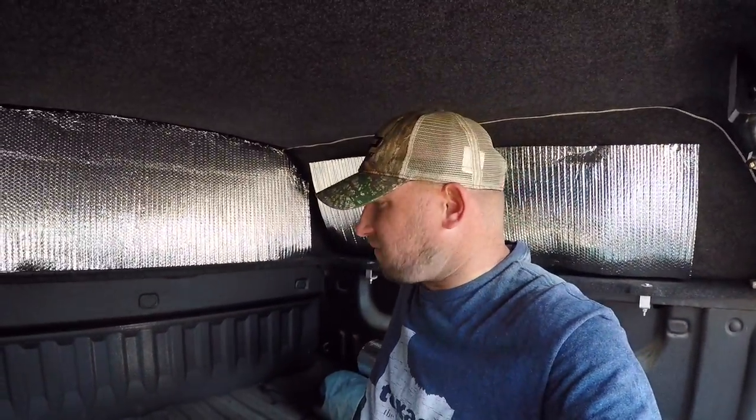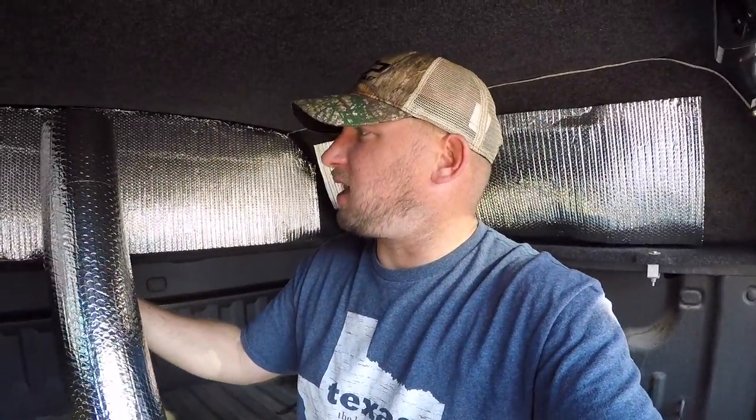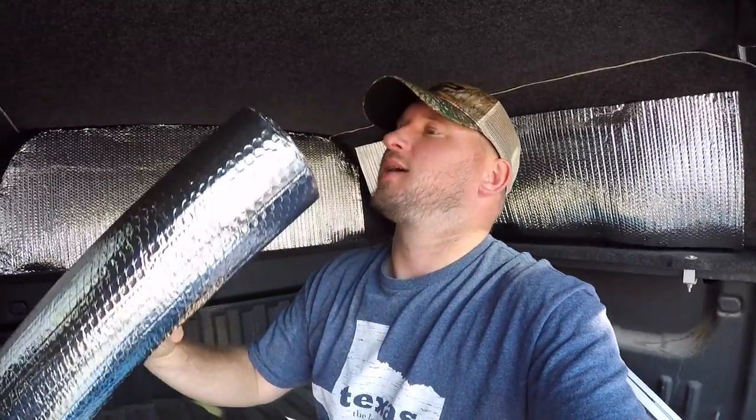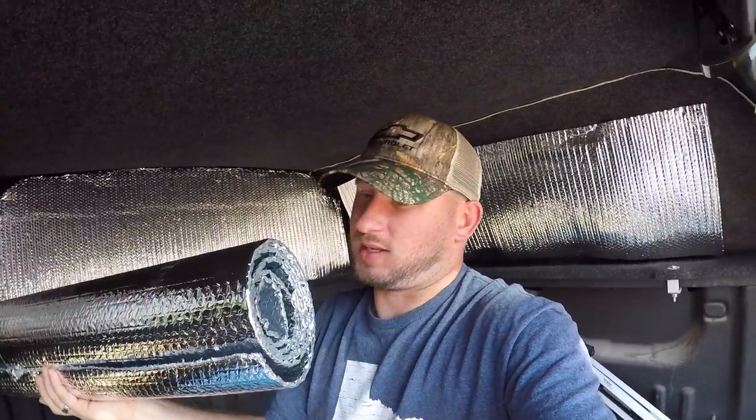I was thinking with what I have left — I used two rolls and this is what's left of the second roll — I think it's long enough to where I can actually lay it down and lay across it. I might use this whenever I go camping in a tent and lay this down as well. That'd be awesome.